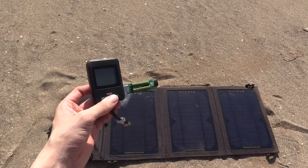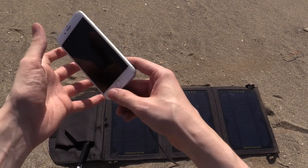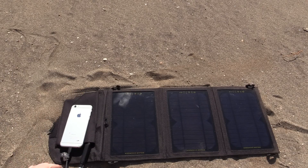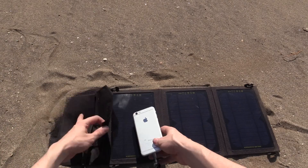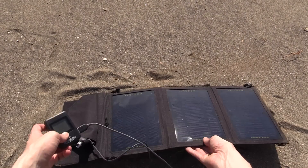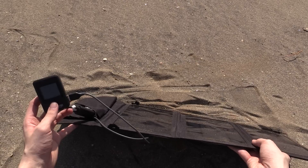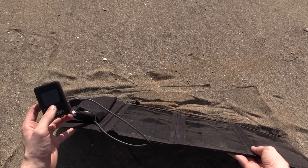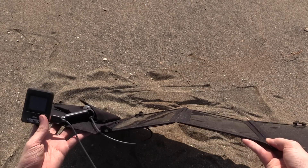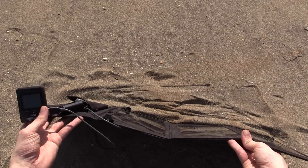Since I can't get a dummy load working at 2 amp, I'm going to try to charge my cell phone. I have my iPhone here, let's plug it in and see how much power we can actually draw. I'll put my phone inside the pouch so it doesn't get covered with sand and it also helps keep it out of the sun. Right now I'm drawing 0.91 amp at 5 volts, so 4.5 watts. It can handle a 1 amp load with absolutely no problems but it can't go as high as 2 amp.